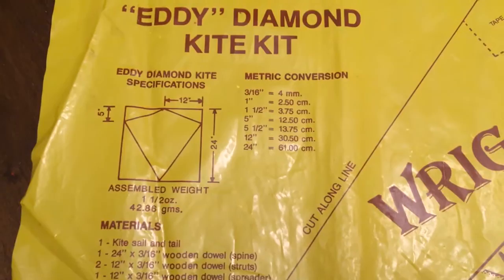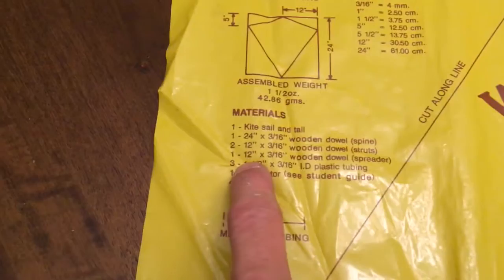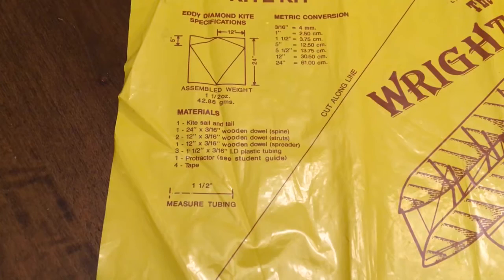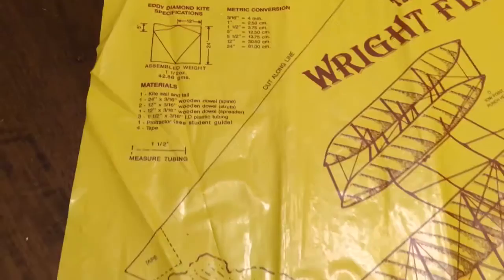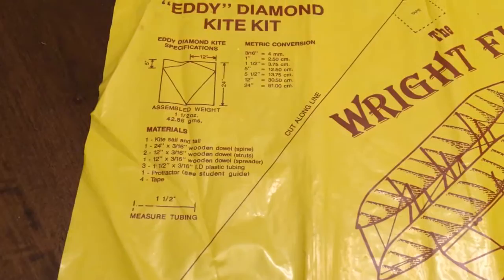Here's everything that you need to know. Here we have all the materials you need. You need a kite sail that we're going to cut out of this plastic. We're going to need one 24-inch wooden dowel, two 12-inch wooden dowels — actually three 12-inch by 3/16ths wooden dowels. Then we'll need some plastic tubing. And if we want to get scientific, a protractor — and there's even instructions on how to make your own protractor in this.